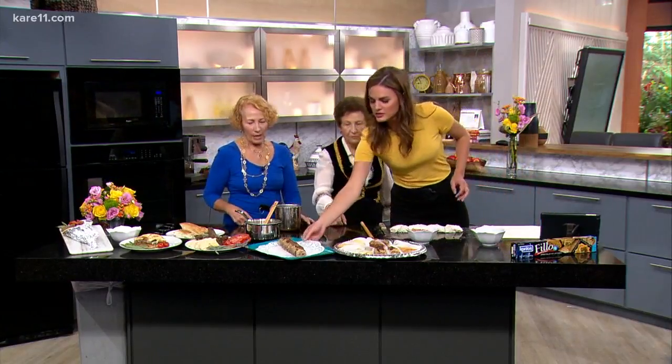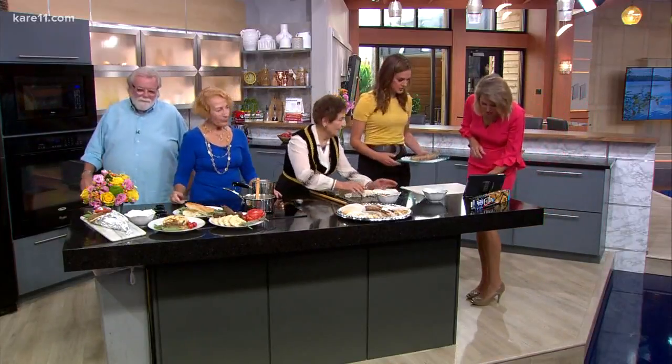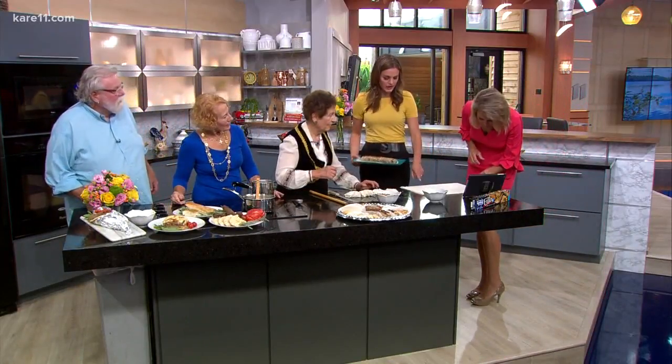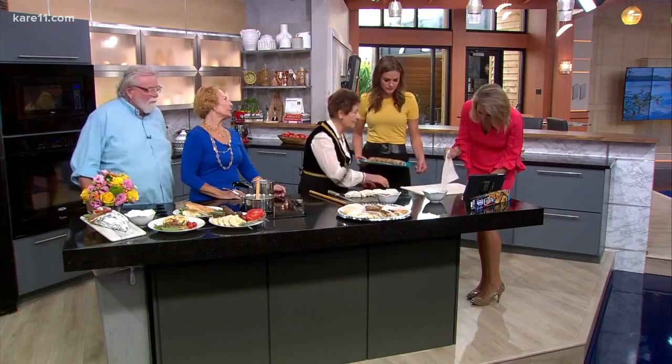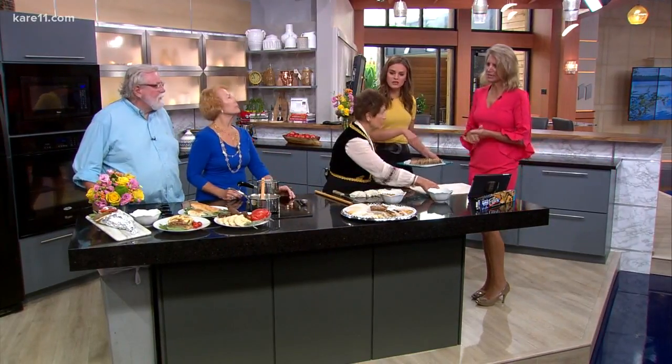Can I try it? Of course — try it, it's wonderful. Oh my gosh. You know what's so wonderful is just how thin this filo is. So how do you keep it from drying out? Because I can see it's starting to tear. It is dried out — we have to have a wet dish towel and you kind of keep it on top.